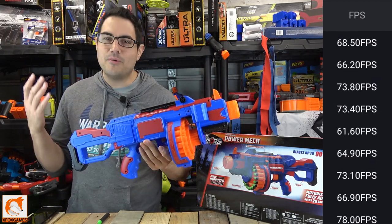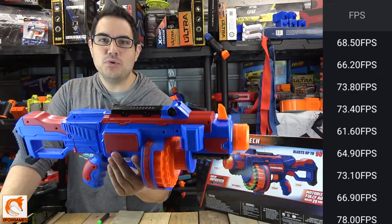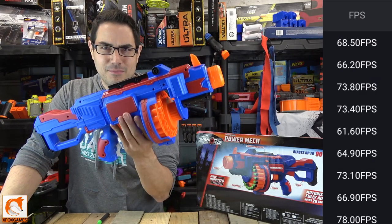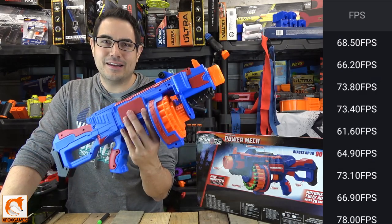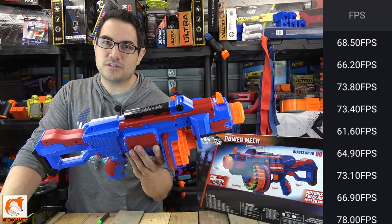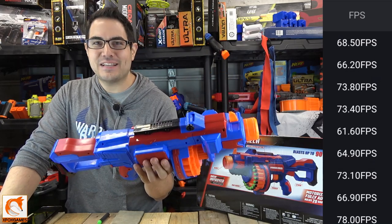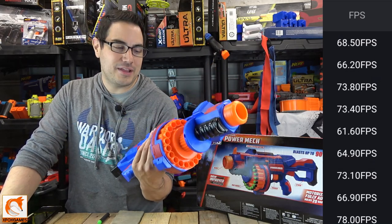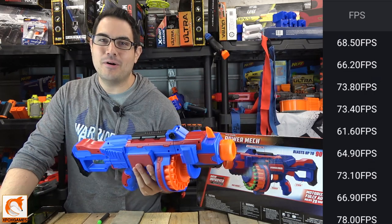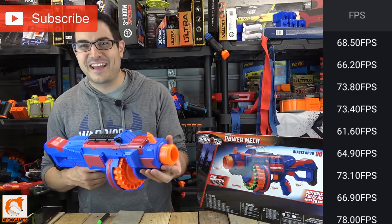Let me know what you guys think of this — I'm always curious what you think of these fully automatic blasters. If you've got one and you've modded it, tell me how you like it. I've already put 600–700 rounds through this thing and it's been shooting just fine. Haven't put it through any blaster battles in the yard yet, but I plan to do that soon. Definitely subscribe, guys. Thanks again, Fox fans.